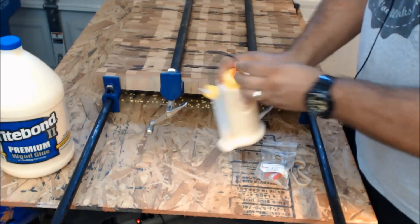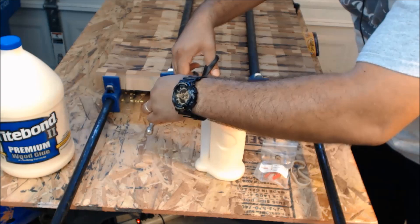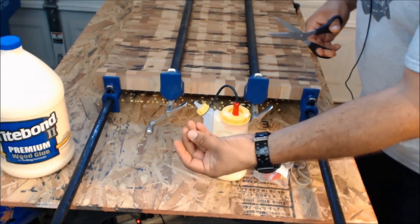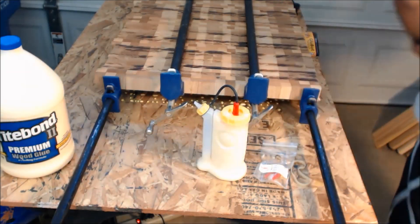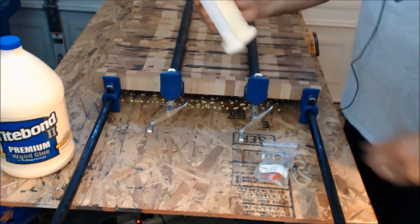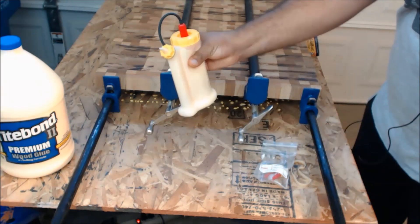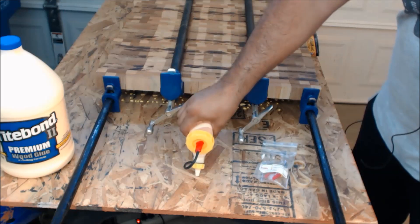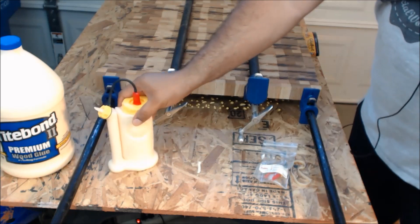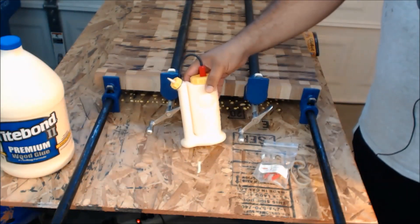You literally just screw this cap on here — this is the cap that covers the tip so your glue stays fresh and doesn't form that hard dried bit. The tip comes solid so you have to chop off the tip so the glue can come out. And as you can see, if you squeeze this, the glue just comes right up and you can have really good control of your glue-ups with a lot less mess.